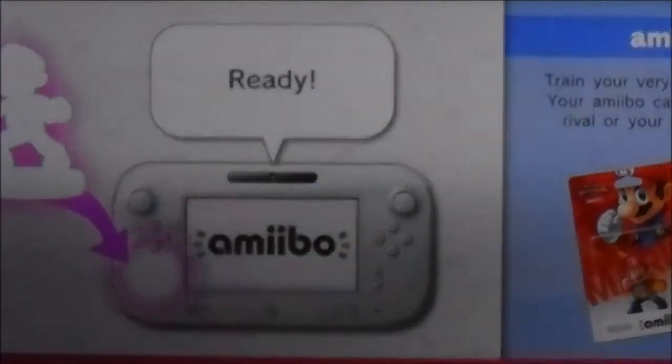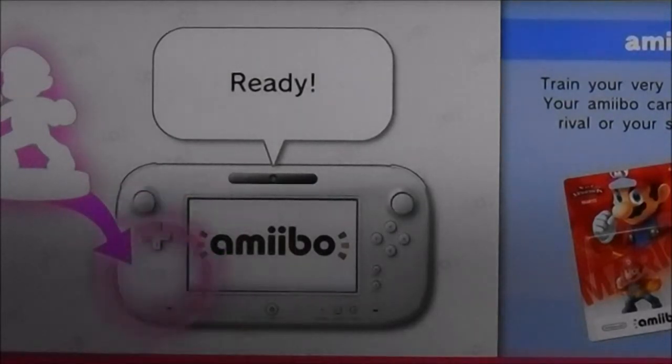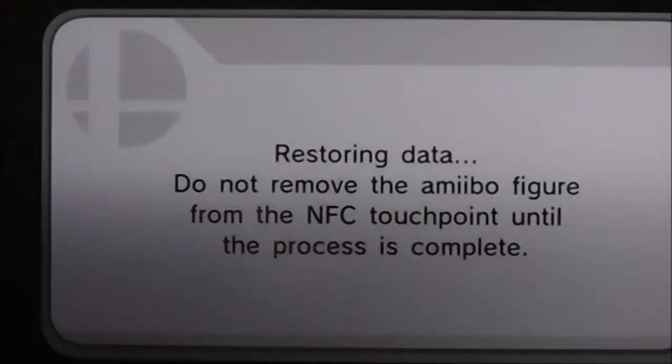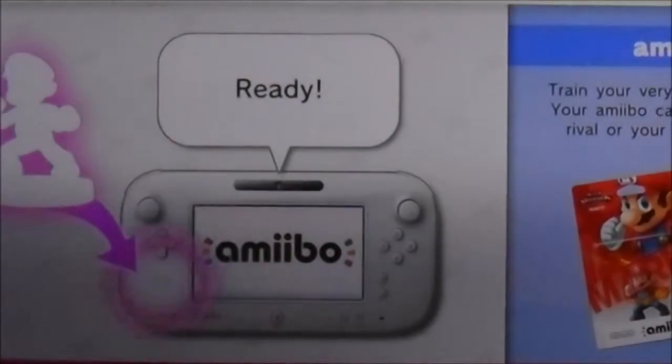I'm going to hit amiibo. Watch what happens when I touch this amiibo on the gamepad to bring it to life. The data is corrupted, so the data will be restored. I'm going to touch the amiibo figure to the NFC touchpoint. Oh, you can now remove your figure.